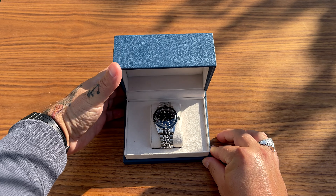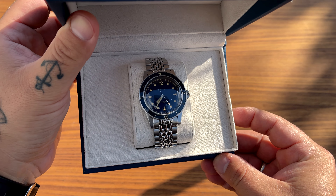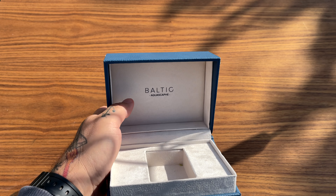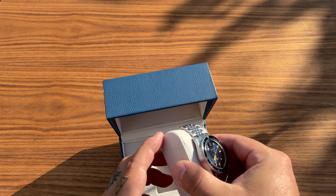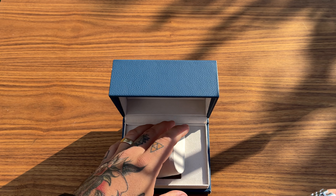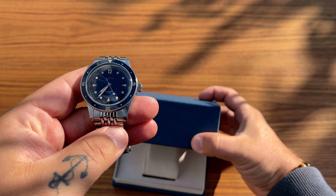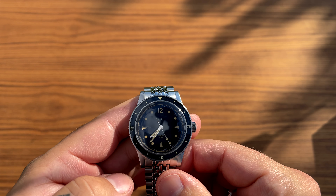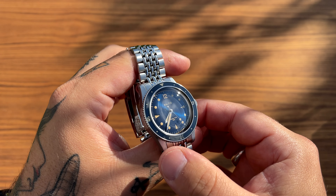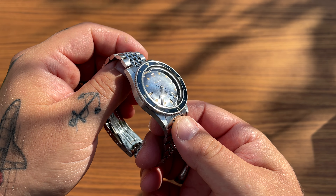The Baltic Aquascape Classic — the blue gilt version. Let's take it out of the box. And there we have it: a nimble little watch with a nice vintage feel. It looks beautiful.